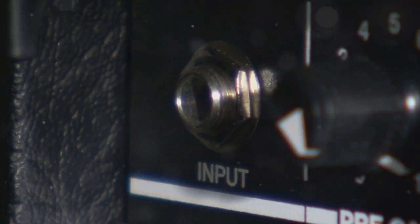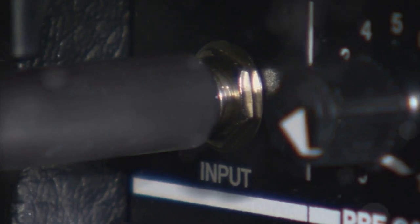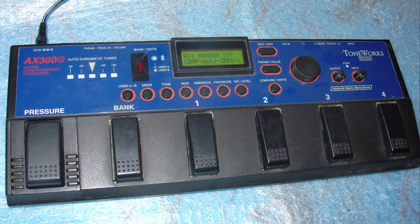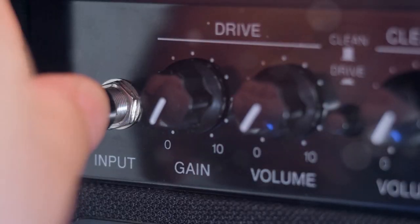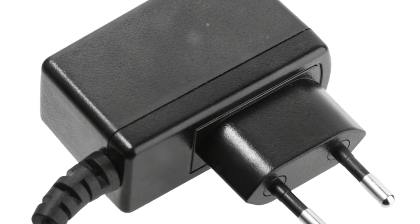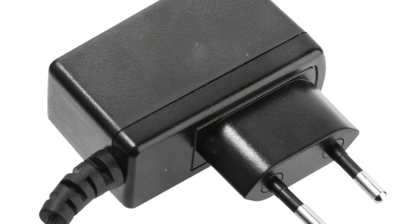First things first, this isn't just any adapter — it's tailor-made for the Korg Toneworks series. If you've got a G2, G3, G4, or G5, you're in luck because this adapter promises compatibility and efficient power delivery. And yes, it's brand new, so you're starting off on the right foot with fresh tech.